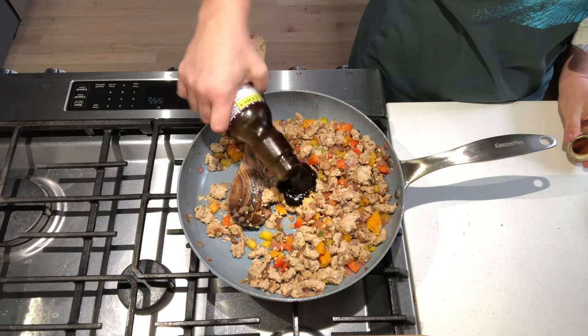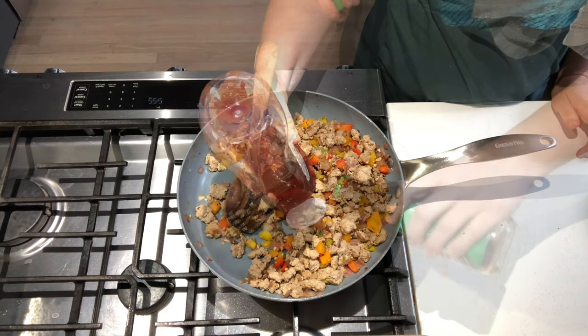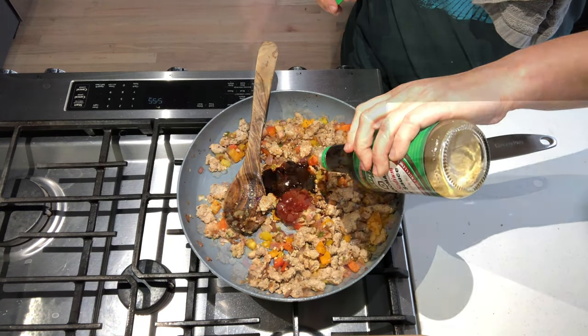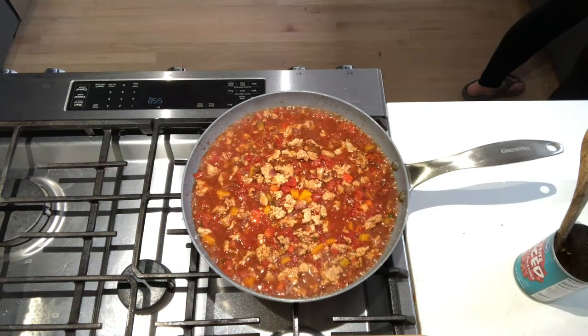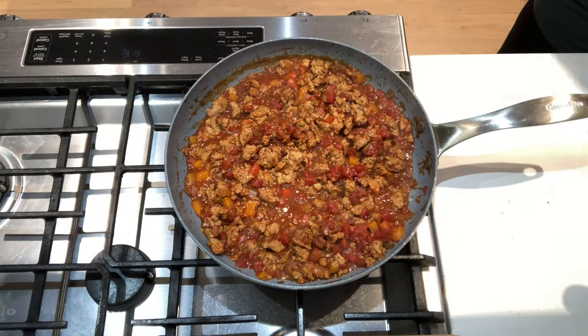Now add in the hoisin, ketchup, soy, and honey. Dump in the tomatoes and a half can of water. Simmer for 20 minutes until the sauce is thickened.